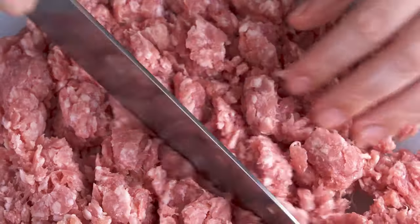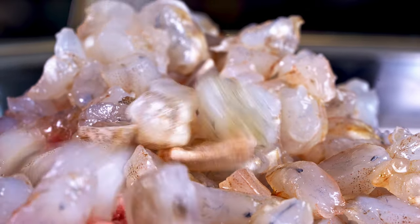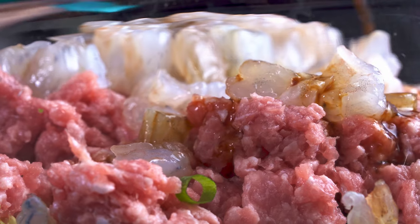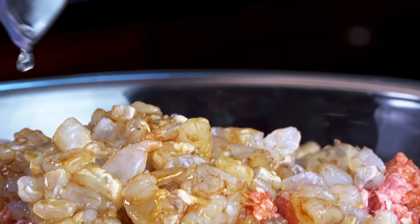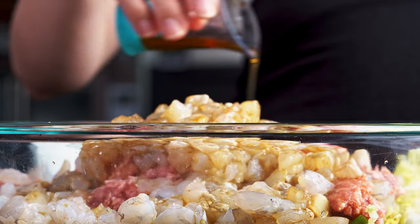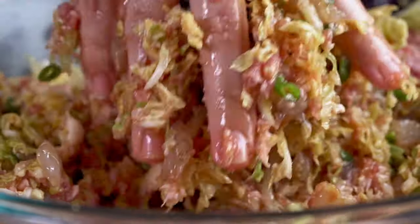Lightly chop your ground pork just to loosen it because it usually comes pretty packed together, then add that into your cabbage. Shell, devein, and chop up some raw shrimp and add that in as well. Add a tiny bit of sugar to bring out the flavors, shoyu — aka Japanese soy sauce — for umami, sake — a rice wine — for brightness, and a bit of nutty sesame oil for that classic gyoza taste. Add a bit of black pepper as well. Mix that all up and then set it aside to rest for a bit.